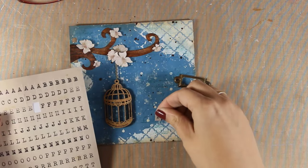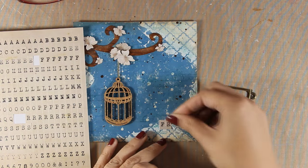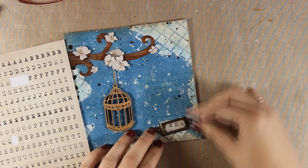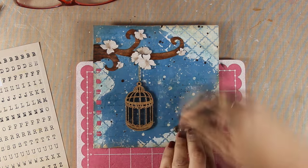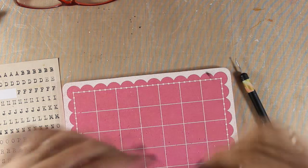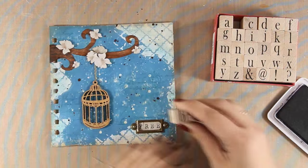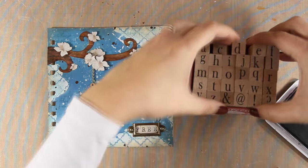For the quote I will use these alphabet stickers to spell out 'free', which I am going to place inside that metal label. I am going to use brads to secure the label in place but first I have to poke the holes. That was really difficult — I was struggling with those holes because the chipboard is quite thick — but I was able to do it, so I am adding the brads and securing them at the back. For the rest of the quote I am going to stamp using alphabet stamps with black ink.